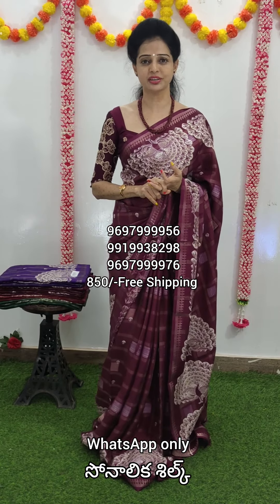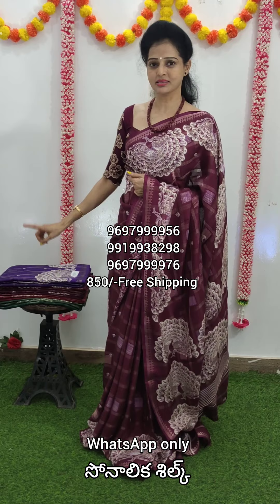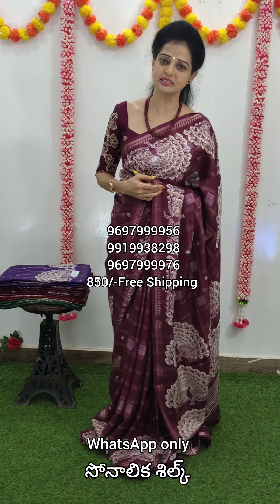You can use the scanner pump system. You can use the quantity of one set already. You can use one set or a total of two sets. You can use the order to get it faster.